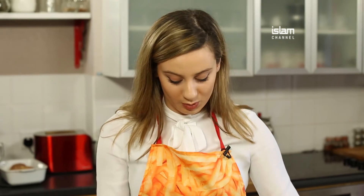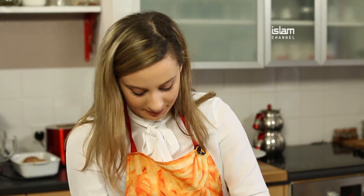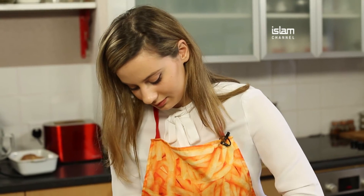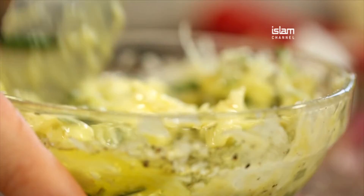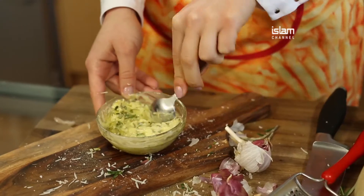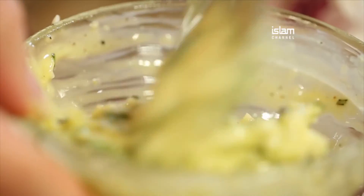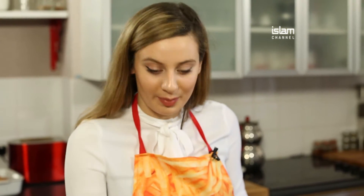Now we've got all these ingredients we can mix them up, just roughly. Then we're going to add this filling into the cuts of the potatoes.